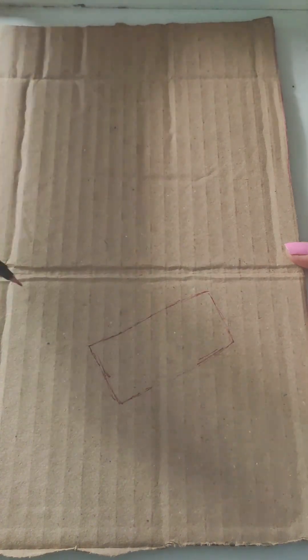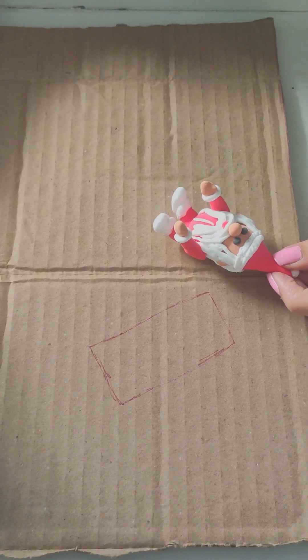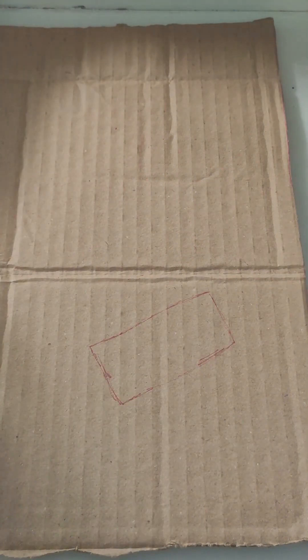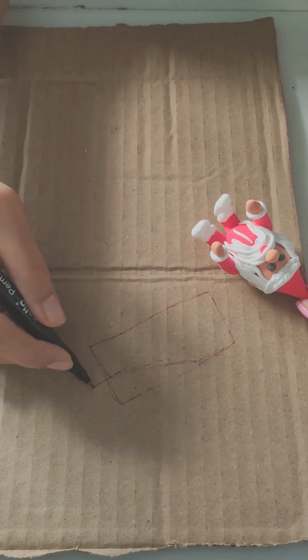I'm going to make a Christmas name piece — that is the sleigh. So I'm going to draw the sleigh and make a Santa-sized measure.